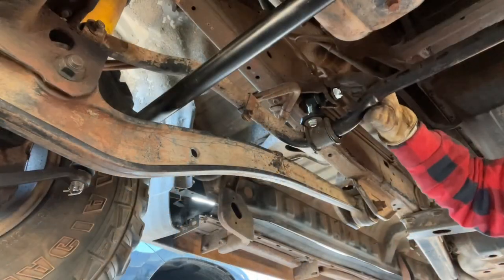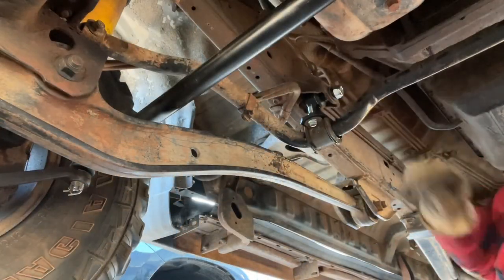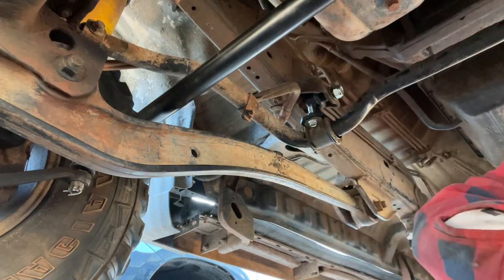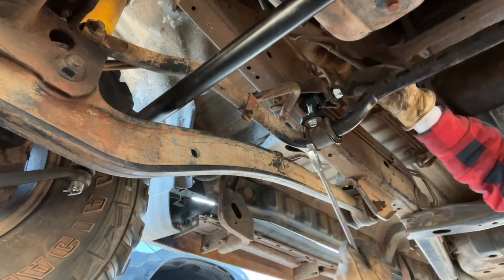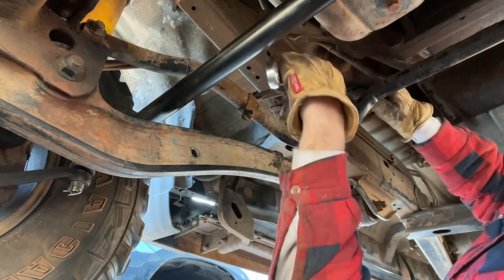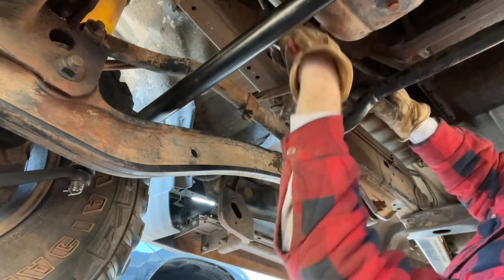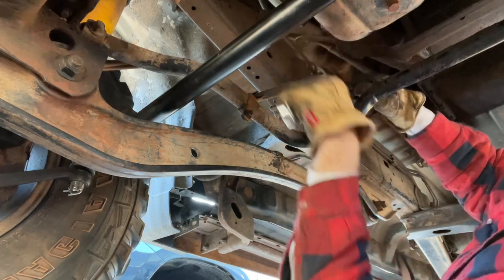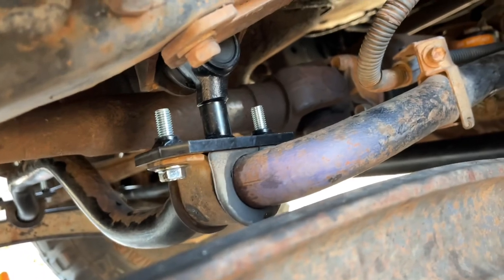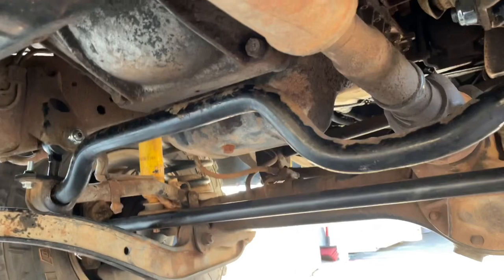Now that all this is tight, take — I don't remember what size this Allen key is, but you want to get one of those and stick it in the end of the ball joint. Just start tightening it and keep that Allen key in one spot. It's all put back together. It actually took a lot longer than I was expecting, but that's how it goes with working on cars.